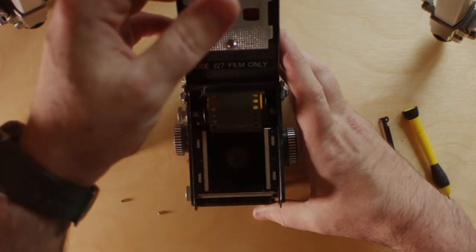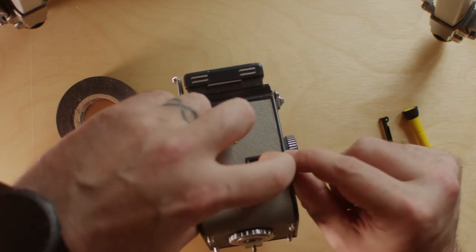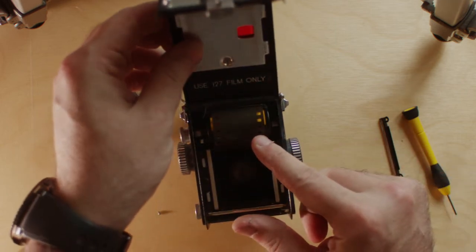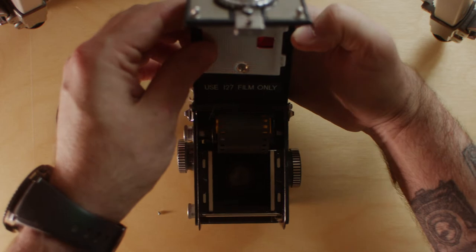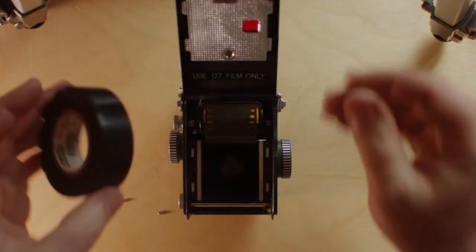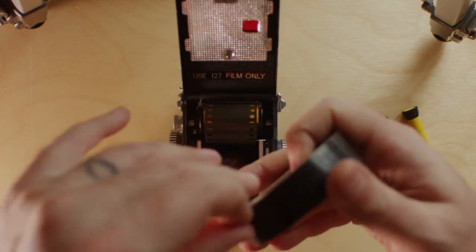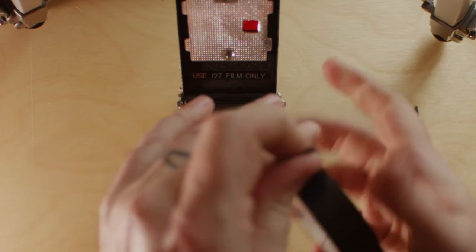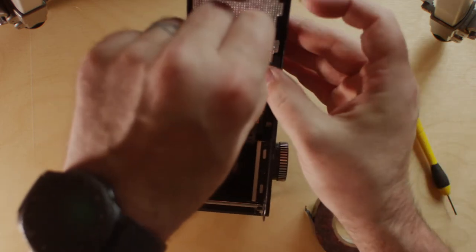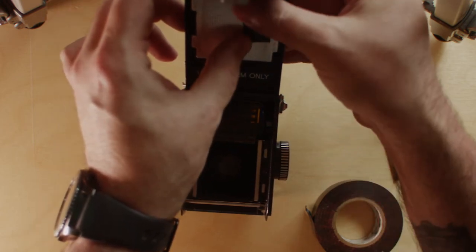What the electrical tape is for: there's a little red window here that is used to tell you where you're at winding-wise on 127 film. If that window is open and you have 35mm film in here, it's going to expose the film. So what I like to do is take just a little piece of electrical tape and put it over that window. I stick it on the inside on the pressure plate — you can stick it on the outside too, but it looks a little funny and it doesn't hurt anything being on the pressure plate.